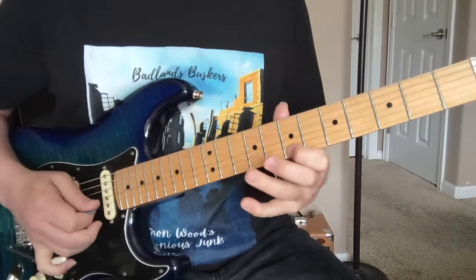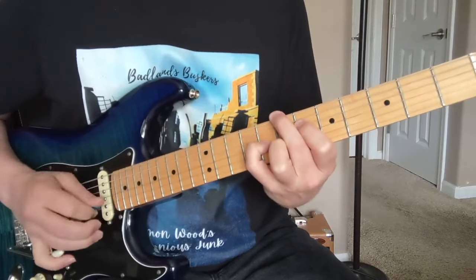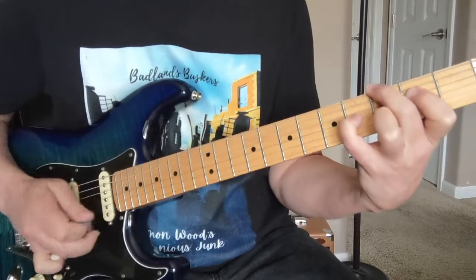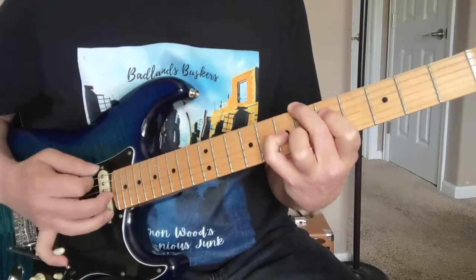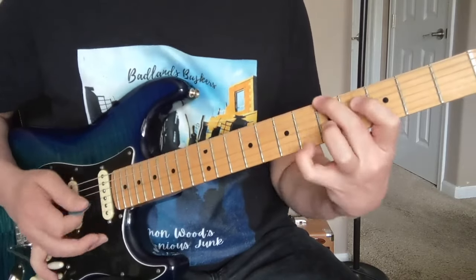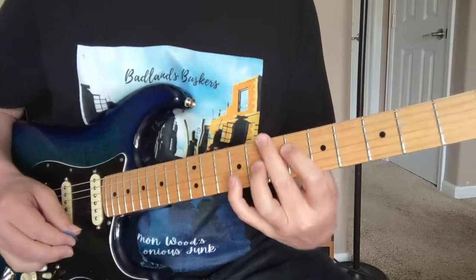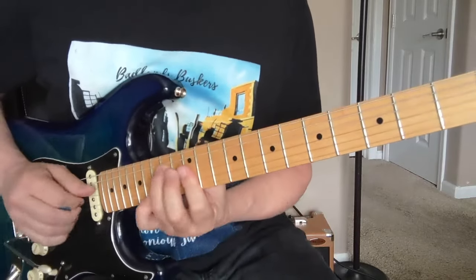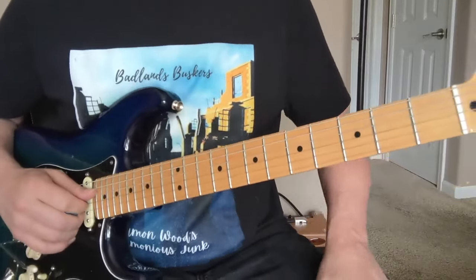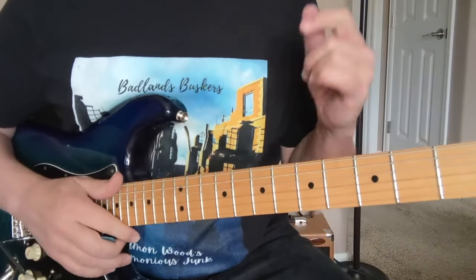Definitely takes some practice trying to pick with that whammy bar in your hands. Then you start soloing over these chords — it's basically like an E to A progression. He's pretty free since there's just a bass playing behind him. He gets into minor pentatonic stuff, a little flat fifth stuff. So definitely check it out — Lenny by Stevie Ray Vaughan, that's the basic stuff to get you going. I hope you enjoyed that. I'm Damon Wood — please like and subscribe. I've got more Stevie Ray on the way.